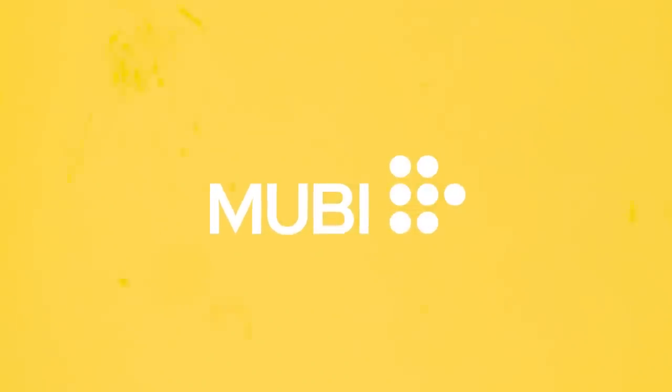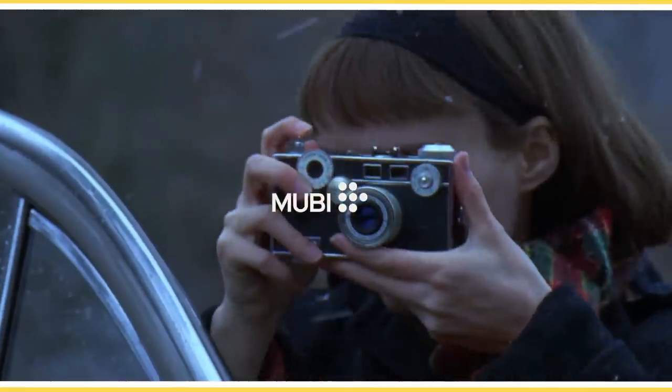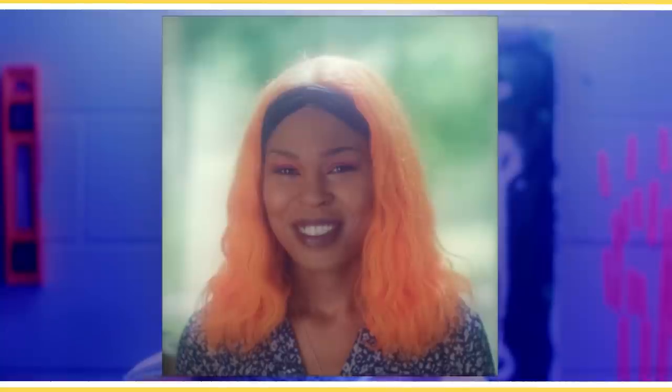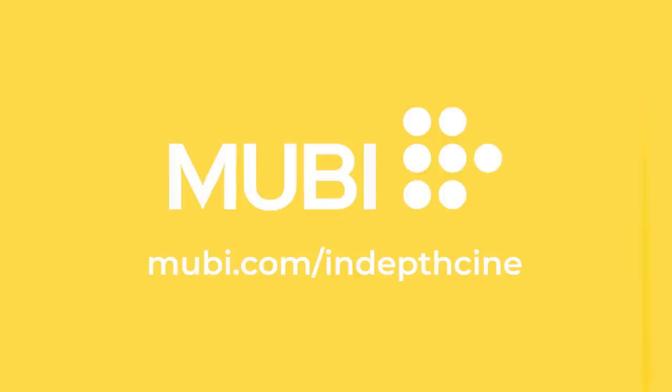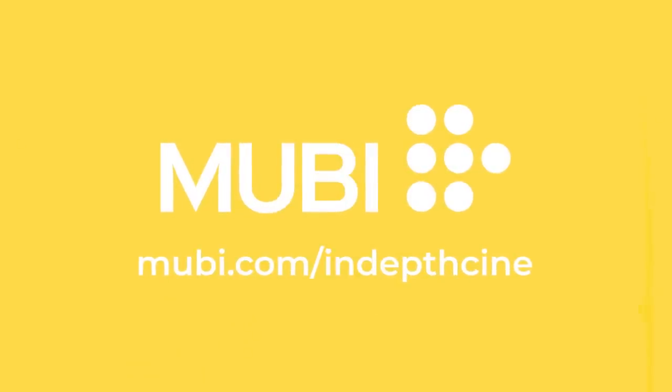This video is brought to you by MUBI, a streaming service that screens curated, beautiful, critically acclaimed cinema from all around the world. Get a free month at MUBI.com/IndepthCine.